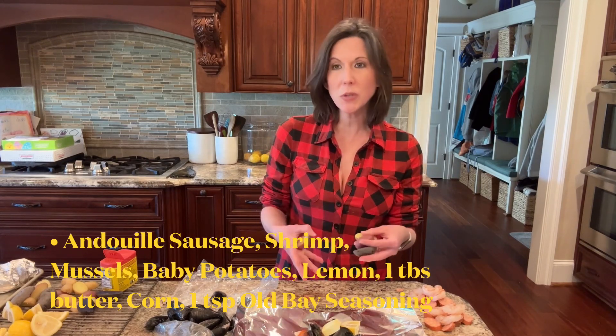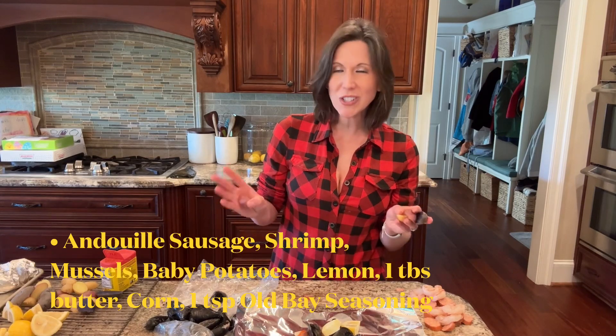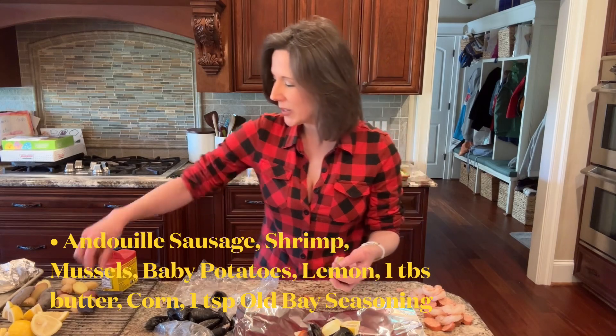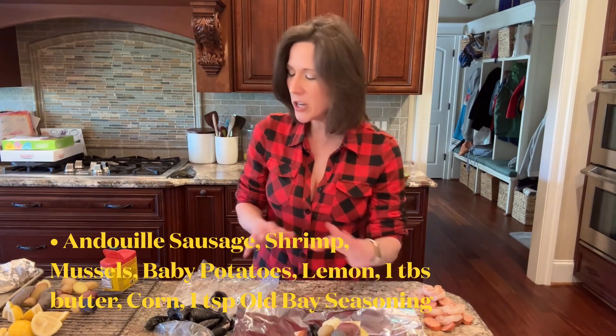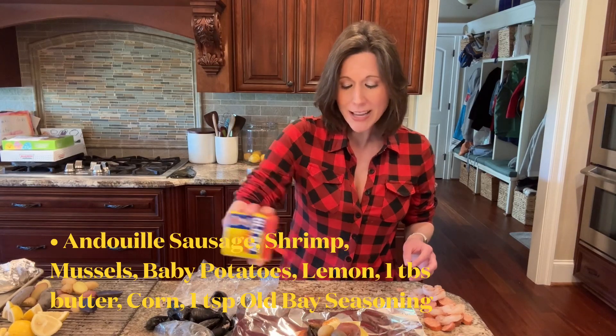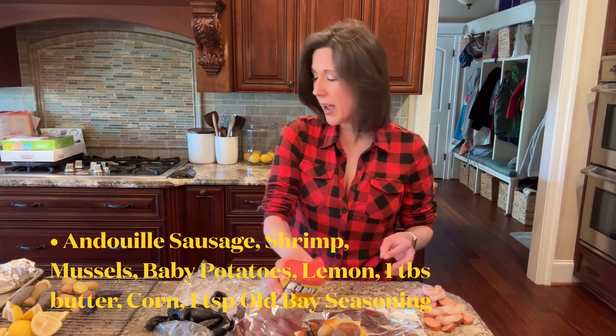I put those potatoes in the water for about six minutes so they weren't fully done, but it gets them started — because we don't want crunchy raw potatoes at the end of our grilling time. I'm only going to do about four or five of those potatoes per packet, but you can do as many as you like and make this recipe your own.